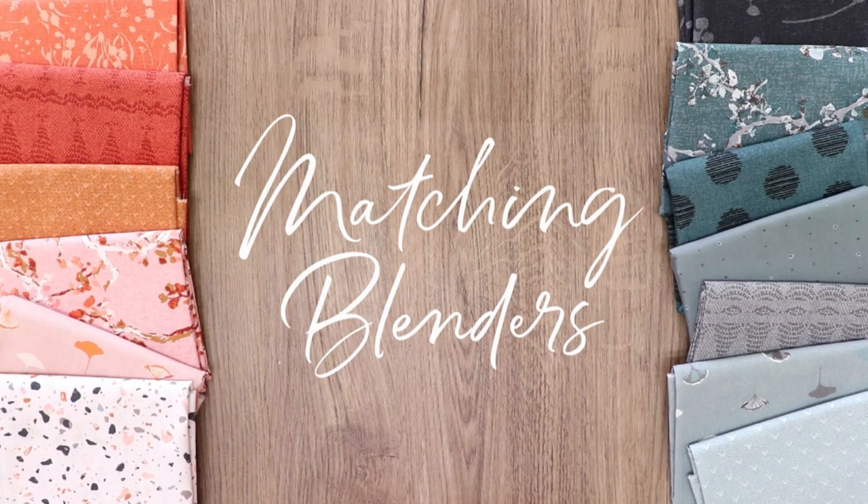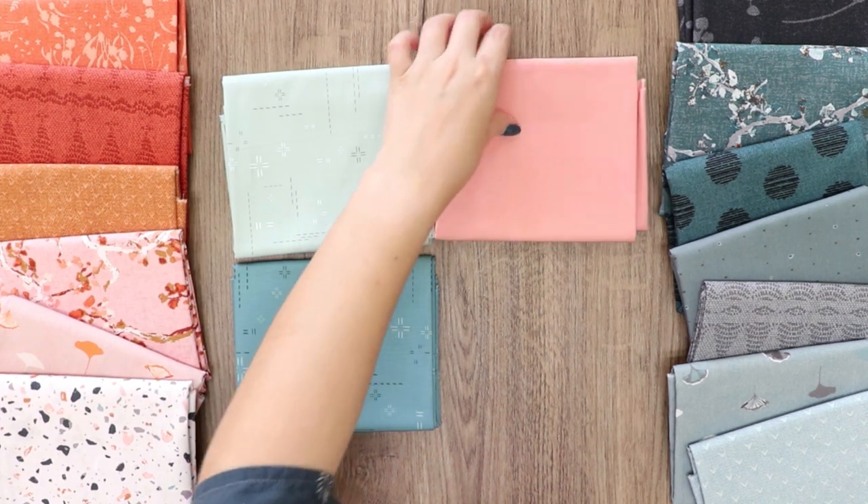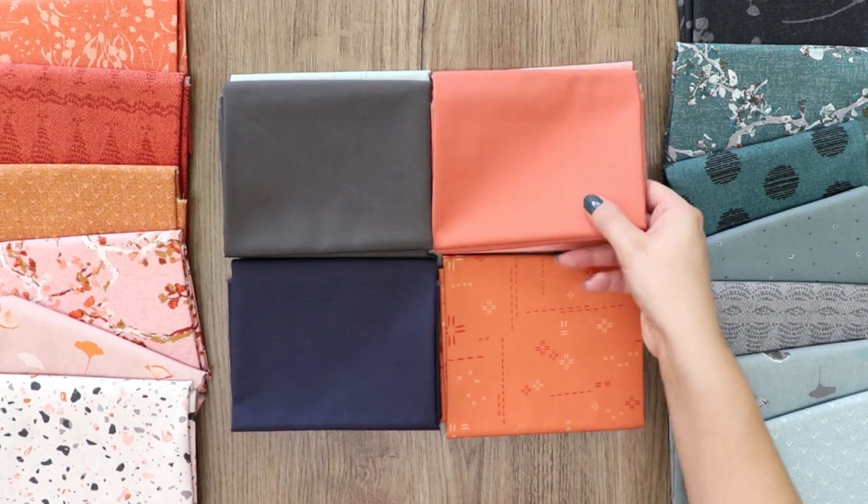With every collection, we gather some matching blender fabric options for you to mix and match with. From deco stitch elements to pure solids, you can find a full list of names of the fabrics in the description box below.